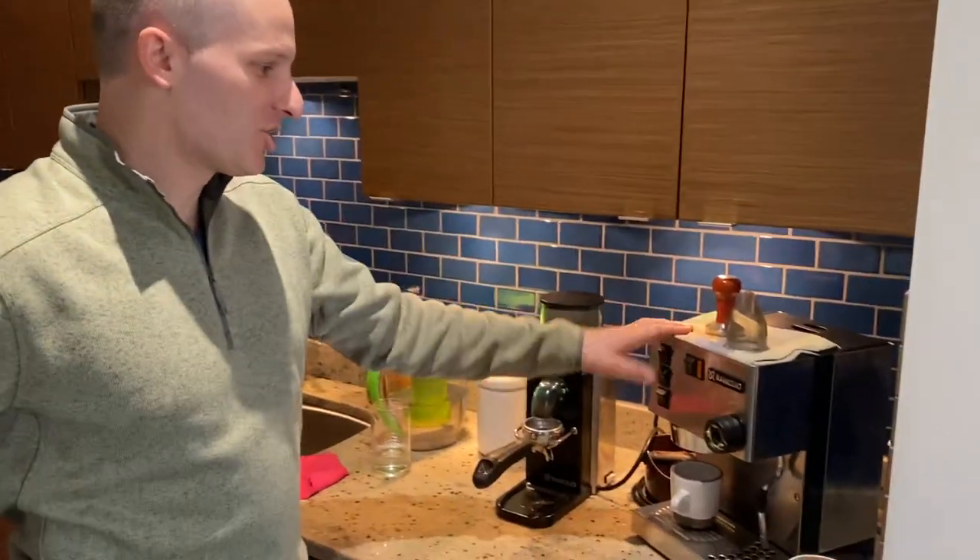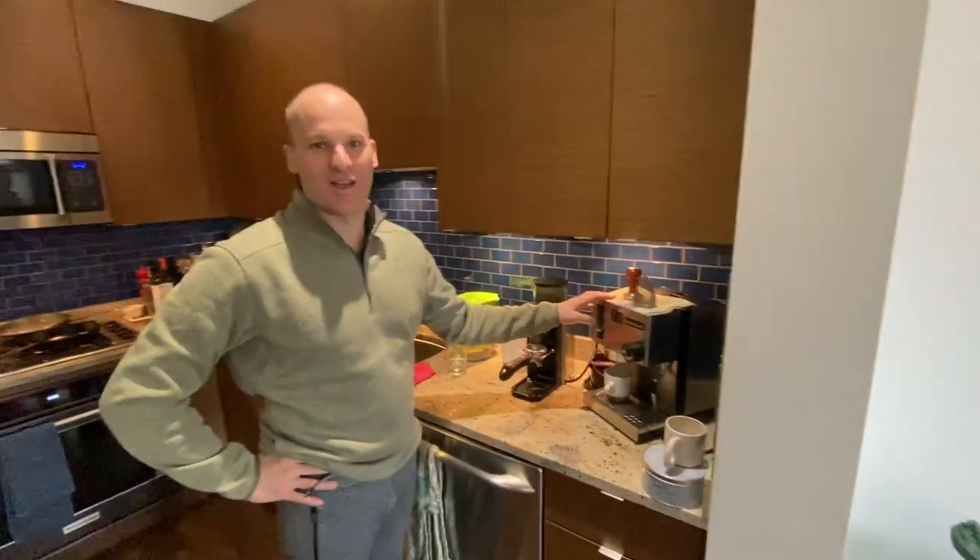Hi and welcome to Reggiano's YouTube channel. Here we're going to learn how to pull an espresso shot using the Ranchilio Super Mixer 2000.